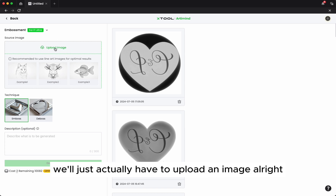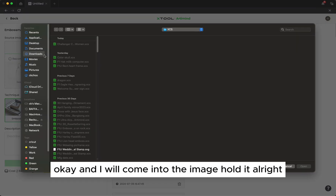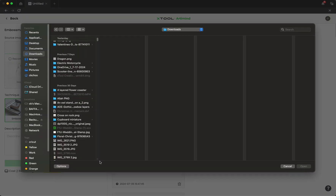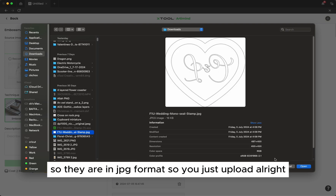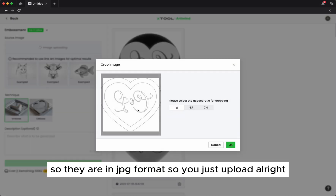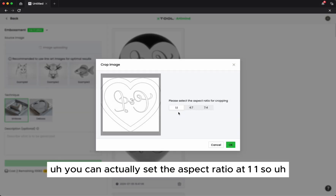What we do is we just have to upload an image. You click the upload, come into the folder, and this is the one — it's a wedding stamp in JPEG format. You just upload it.